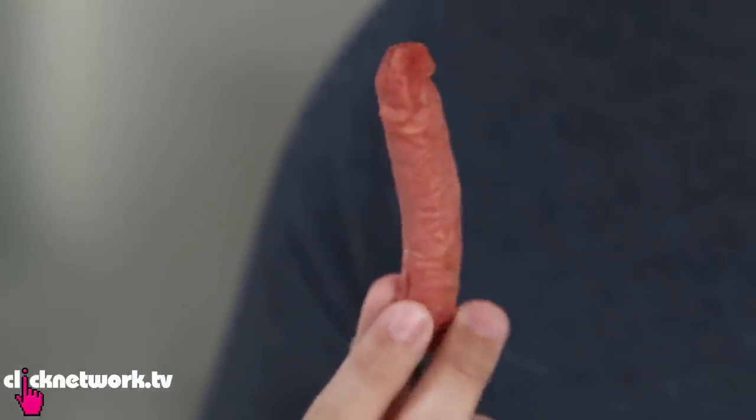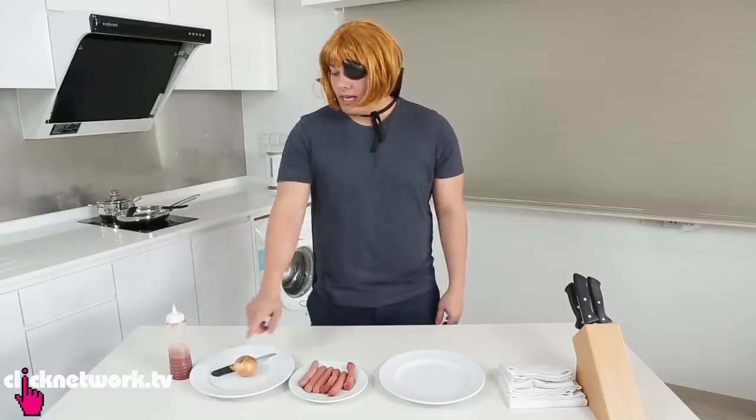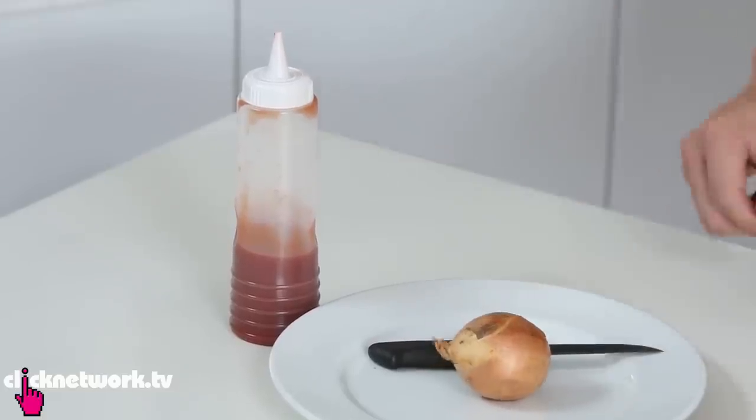Look at this — it looks like a 70, maybe 80 year old woman's finger. All you need is an onion for the fingernails and then tomato ketchup for the blood.